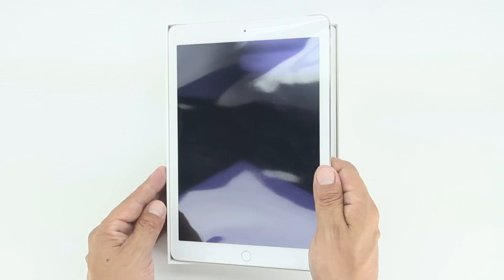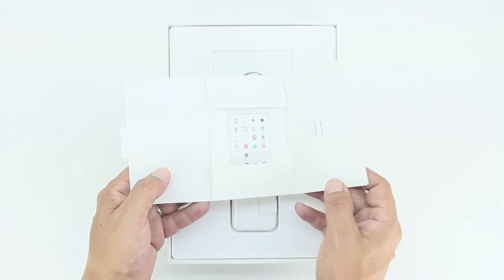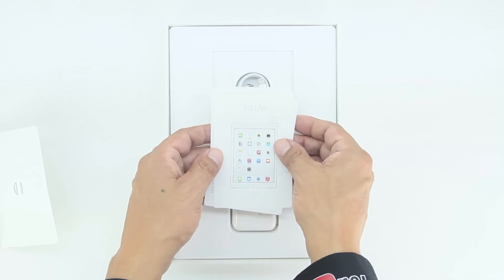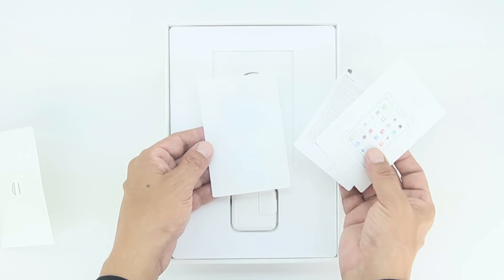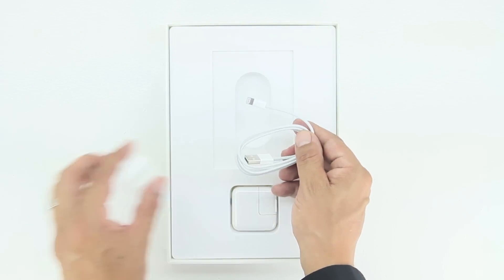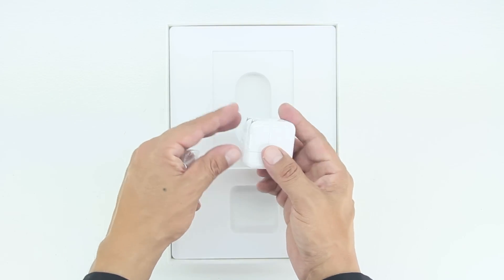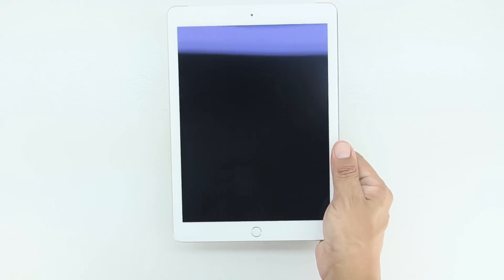In terms of the unboxing, we get a very nice presentation from Apple as always. Let's go ahead and take out the Apple iPad Air 2 and set that to the side. First up we have a little bit of literature from Apple as well as a SIM card removal tool. The included paperwork will get you more familiar with the iPad Air 2. We also have some warranty information and two Apple stickers. Also included is our USB to Lightning charging cable as well as our included charging brick.